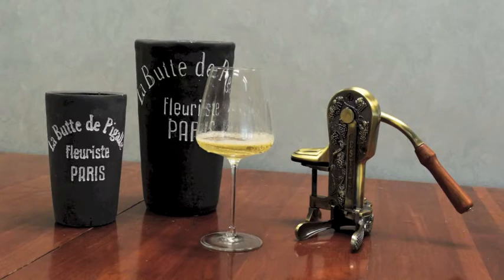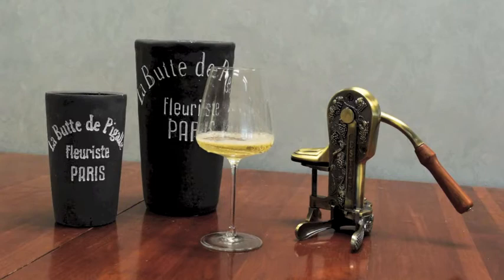The Estate Series can be used with natural or synthetic corks and is available in a variety of finishes. To purchase, visit iwawine.com.